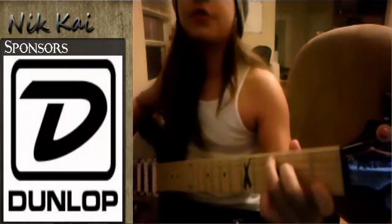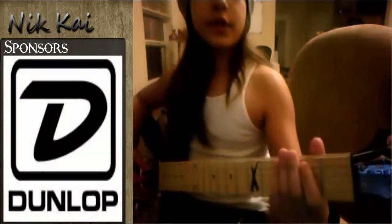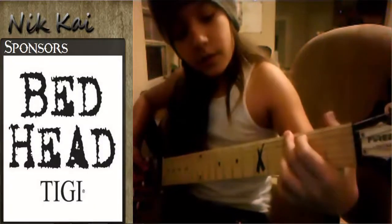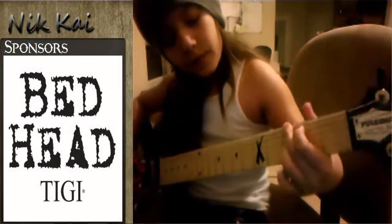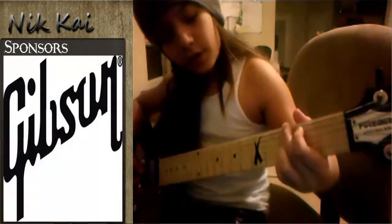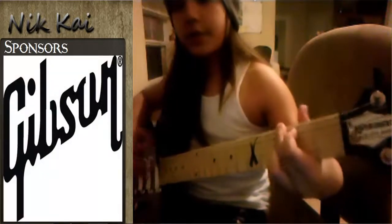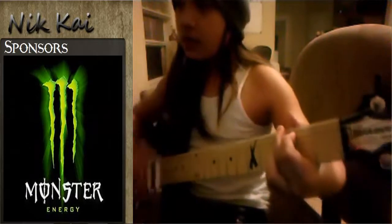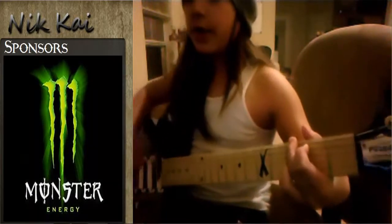The next chord: index finger on the second fret of the A string, middle finger on the third fret of the high E string, ring finger on the third fret of the B string, pinky on the third fret of the low E string. Then it should sound just like this. Or you can just take your pinky off.